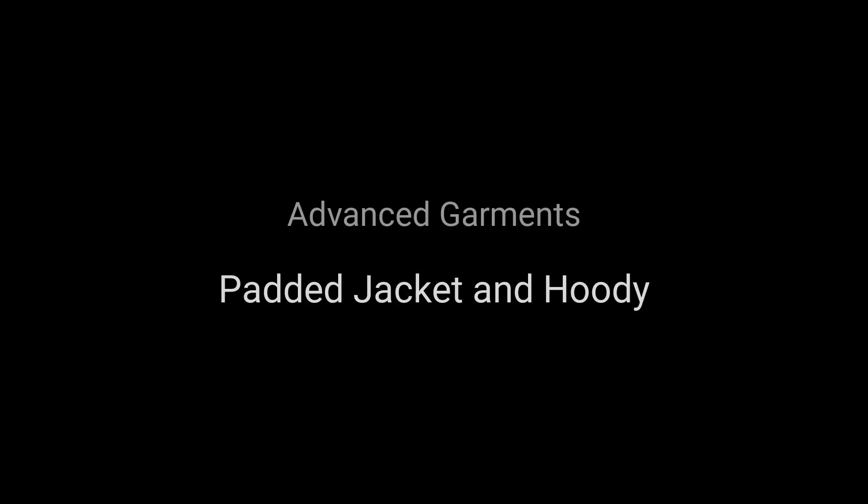Welcome to Marvelous Designer's tutorial series. In this tutorial, we will create a hooded t-shirt and padded jacket by applying the library's basic t-shirt.